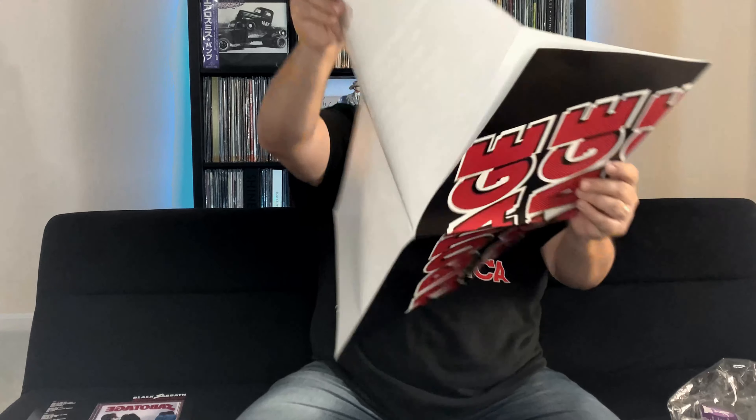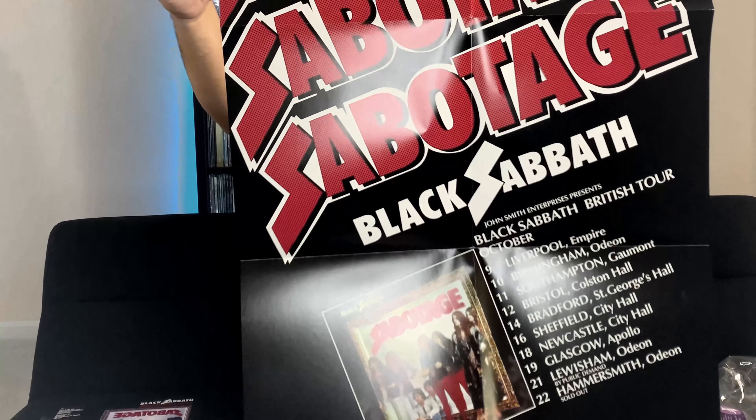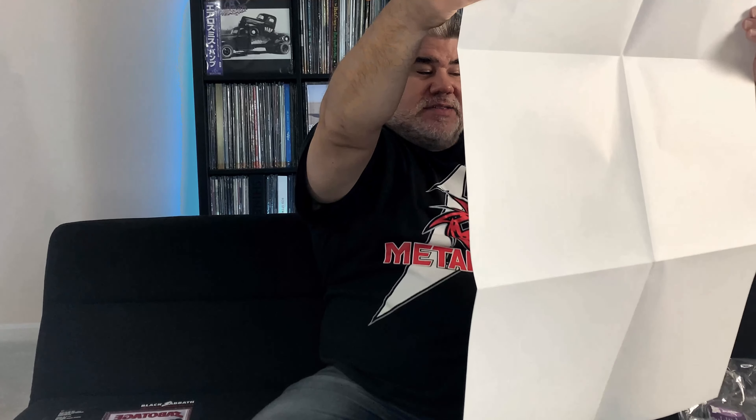It looks like this is going to be a very large poster. We'll unfold this — and there you go. It's basically an advertisement for the album, and it is actually the Black Sabbath British tour from October 1975. Very cool — a nice big poster. This would be something cool you could put up in your music room, but with box sets I like to keep all the material together to keep it safe. But totally your call — if you do put it up, take a picture and show us.